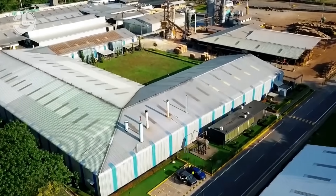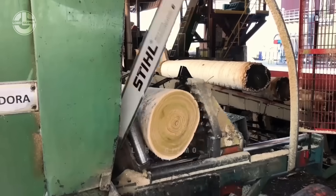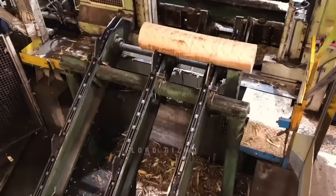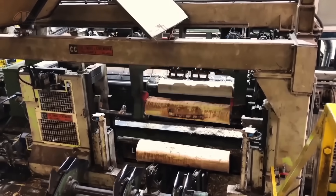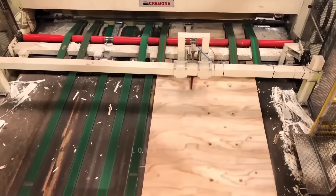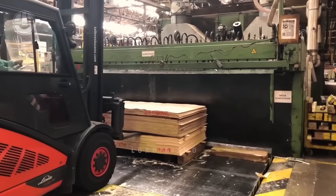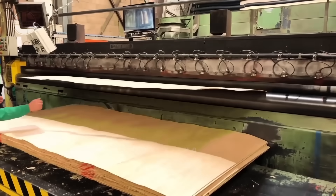Once the balsa trees arrive at the mill, the real transformation begins. The logs are sent to a peeling veneer machine, which is specially designed to transform them into ultra-thin sheets. The machine works by rotating the log while a sharp blade peels off a continuous sheet of wood, much like peeling an apple. This method is highly efficient, allowing for maximum use of the log. Once the balsa wood is peeled into sheets, the material is still wet and must be dried. The sheets are carefully moved to a kiln drying system, where they are slowly dried to reduce their moisture content to around 10 to 12 percent. This drying process ensures that the wood becomes lightweight yet retains its strength.